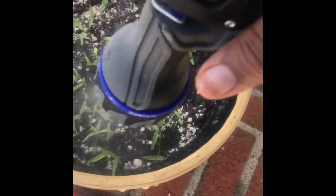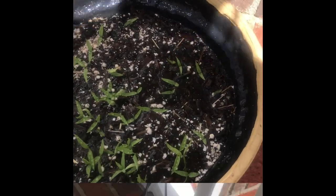Now these right here were from seeds. These are the jalapeño peppers that I'm watering. You don't want to over-water them.